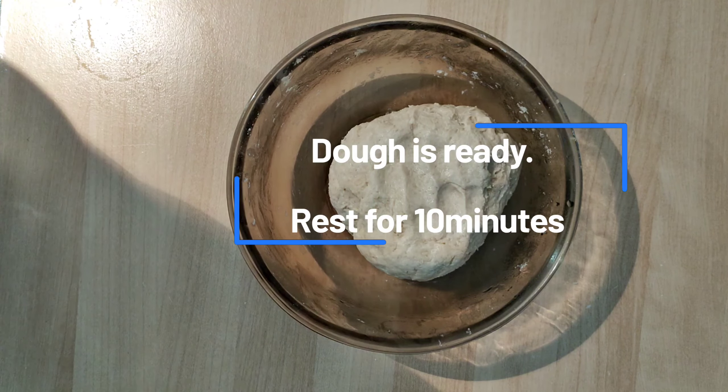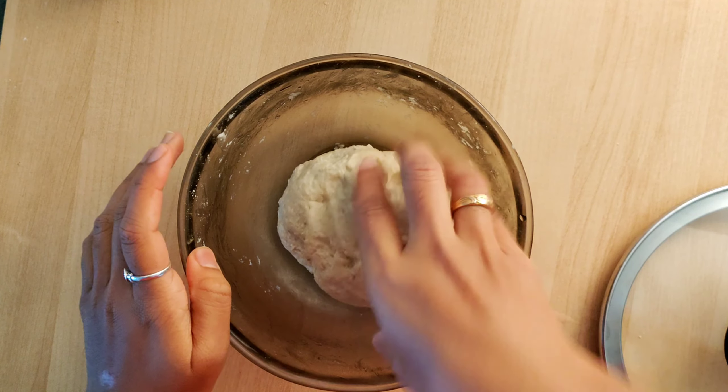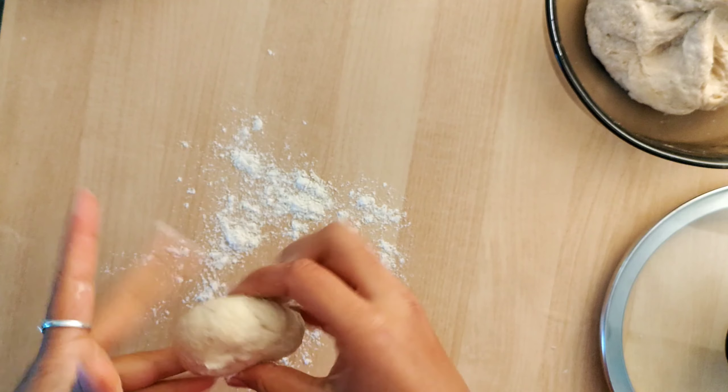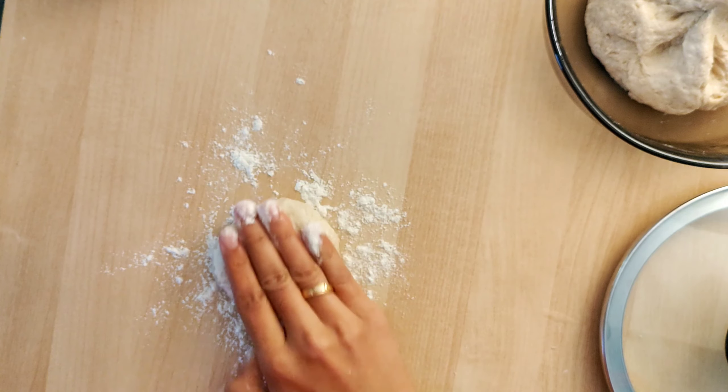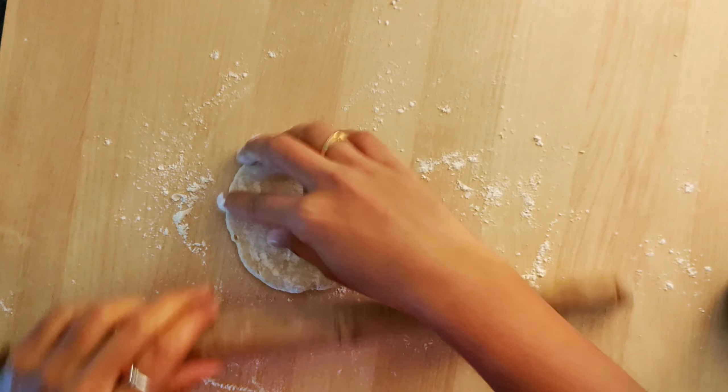It's ready now. Close the lid and keep it aside for 10 minutes. Then make small-size balls from the wheat dough and roll each one out gently.